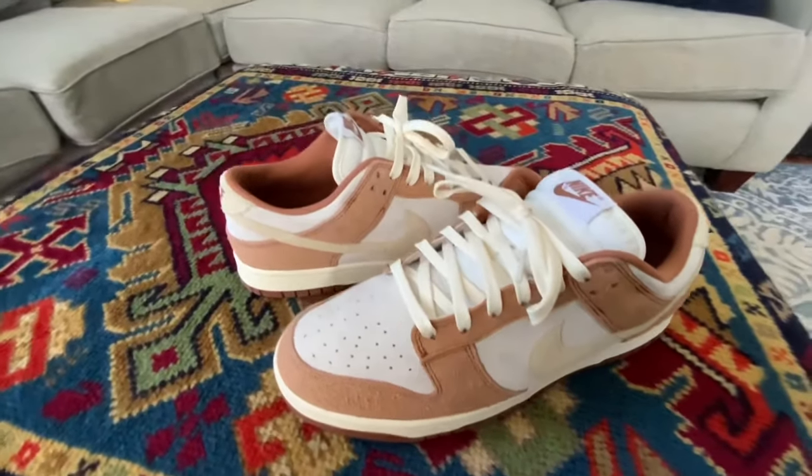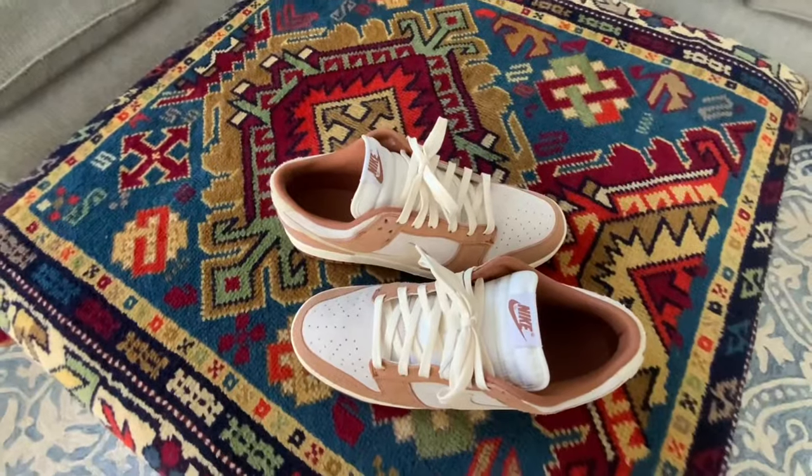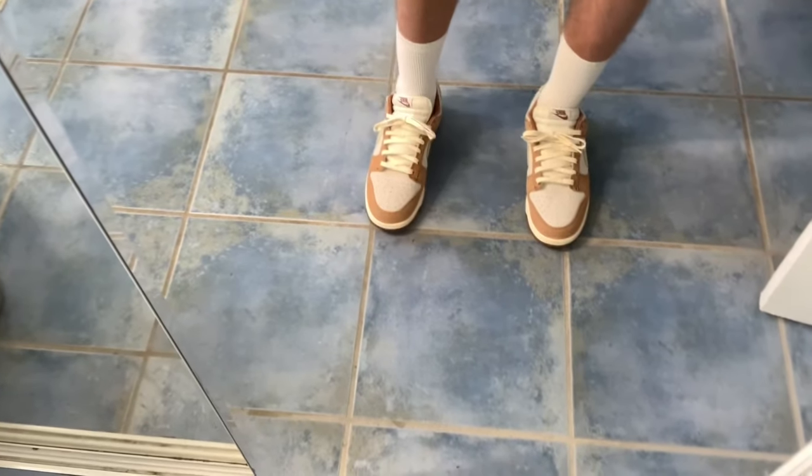After playing around with the laces and making sure I could really tie them — not too small or too big — that's what they look like. And on feet, they look super clean. Hope you enjoyed. Drop a like and subscribe if this helps you out, and I'll see you next time. Peace.